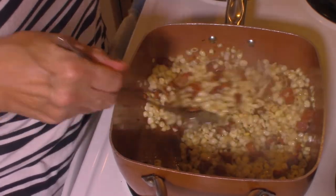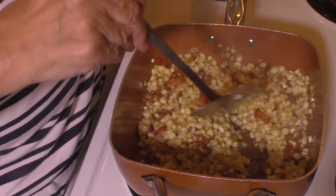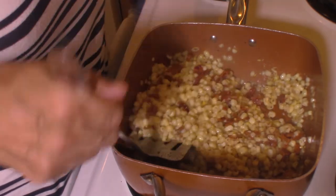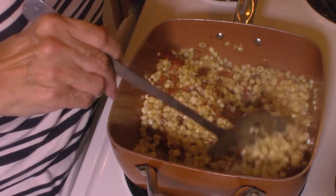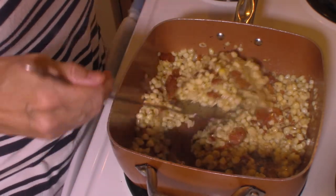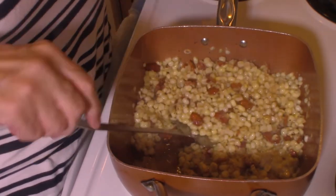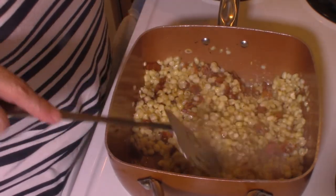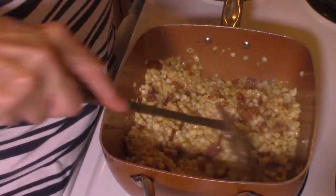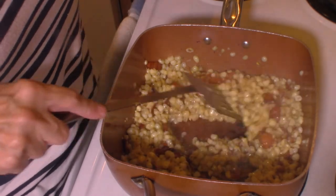It'll take the corn maybe five to ten minutes or so to cook. We're going to keep stirring it around — you want to keep it moving because you don't want that corn to scorch. Get it done, but do not scorch it or you'll ruin the whole dish.